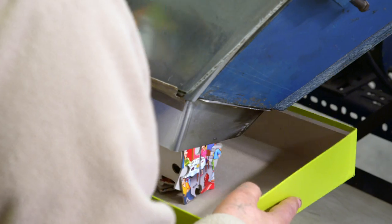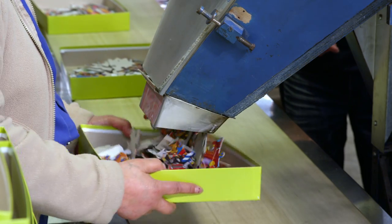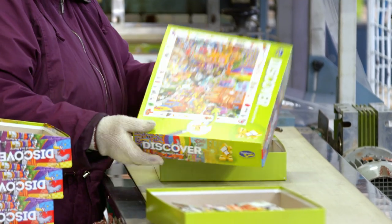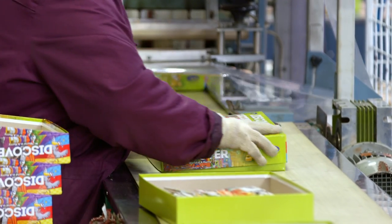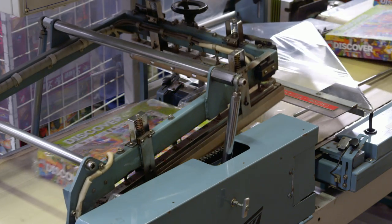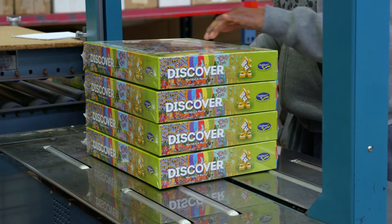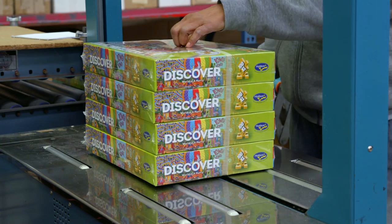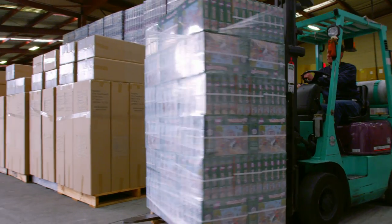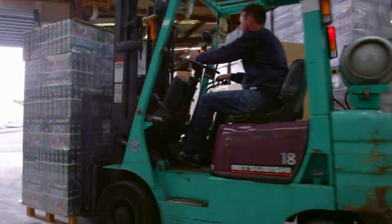Into a box they go — hope they don't fall out everywhere! She's putting lids on top, good thinking. Hope the lids don't fall off — they're wrapping the boxes up, also good thinking. Oh, strapping them together, that's nifty — and off to the shops they go. Good on you, puzzle factory!